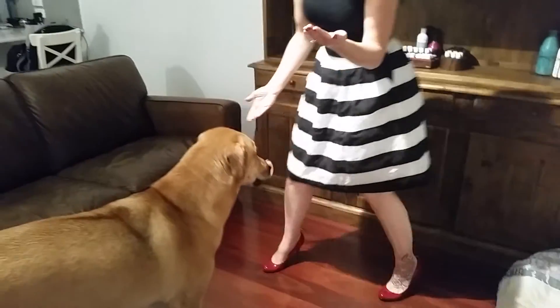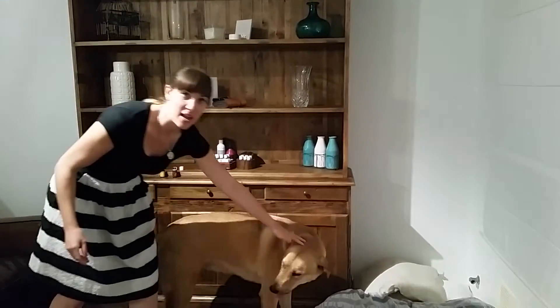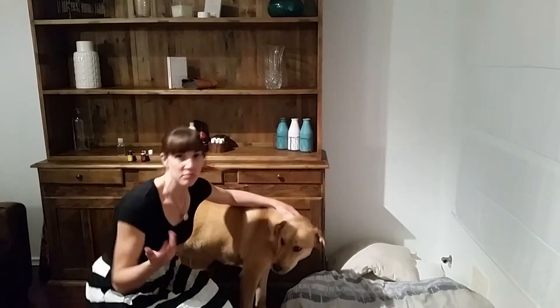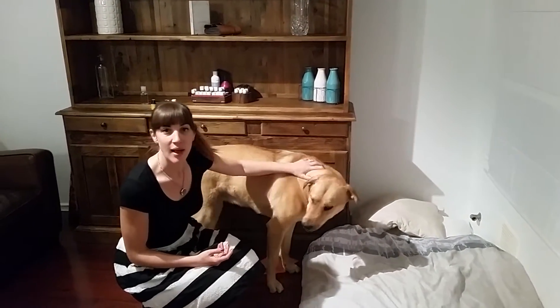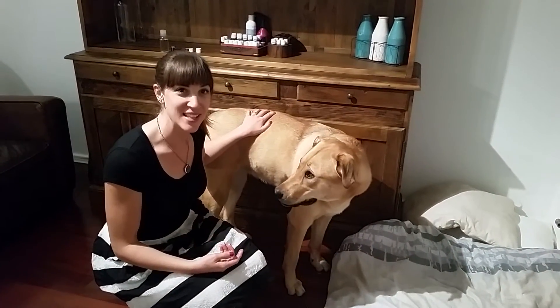Then all you do is you just pat their coat as if you were giving them a pat. She gets this every day and you can do your dogs every day as well if you like. It's simple — you just give them a pat and then she gets a treat, and that's it.